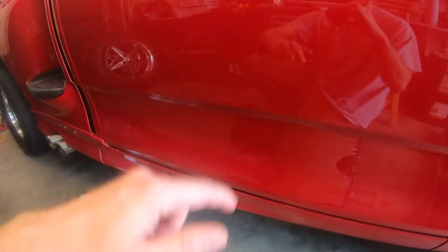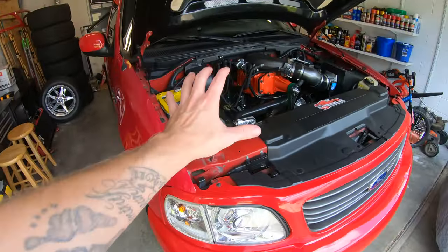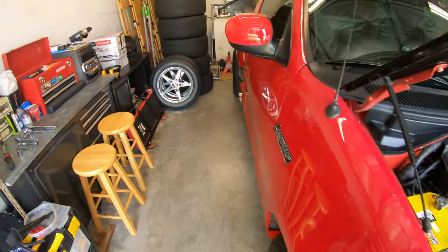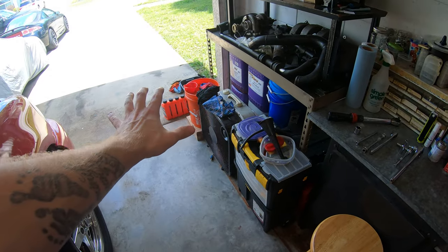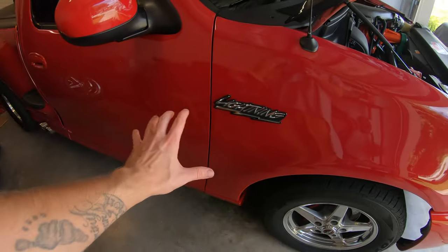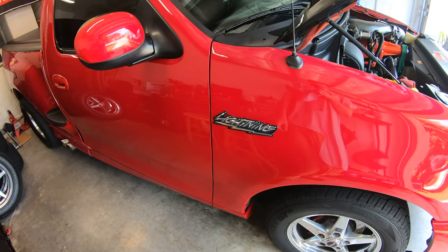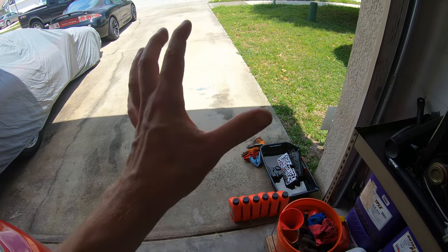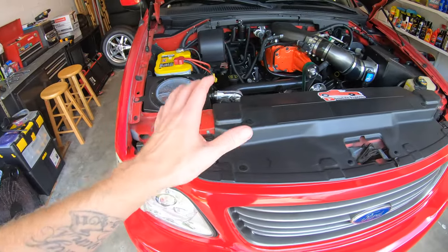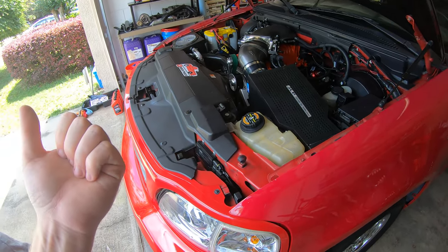Everything's bolted back up. We started with six quarts of fluid — that goes in where the dipstick is. We started with six because we have the deep 4x4 pan. Now is a perfect time to upgrade to a 4x4 pan — it holds an extra quart of fluid and comes with a drain plug, making it a lot easier next time. If you keep the stock pan, start with five quarts instead of six. Start the truck, let it warm up, then run it through all the gears with your foot on the brake.